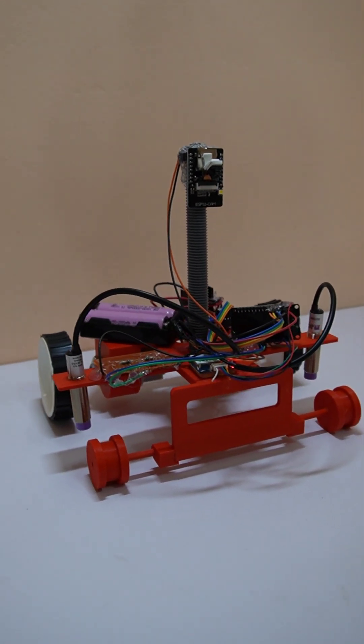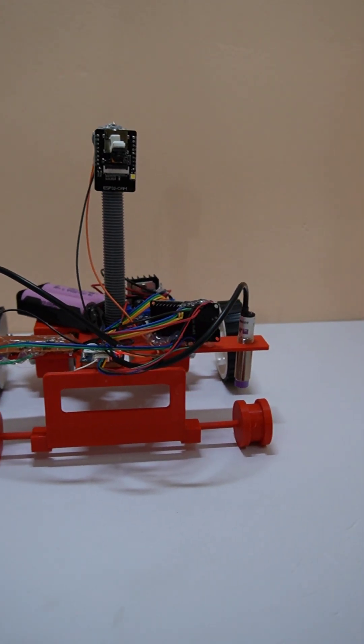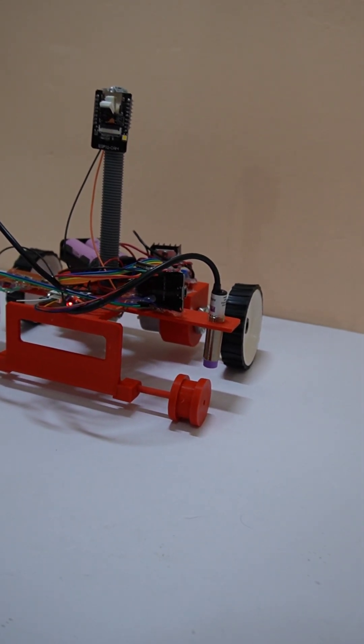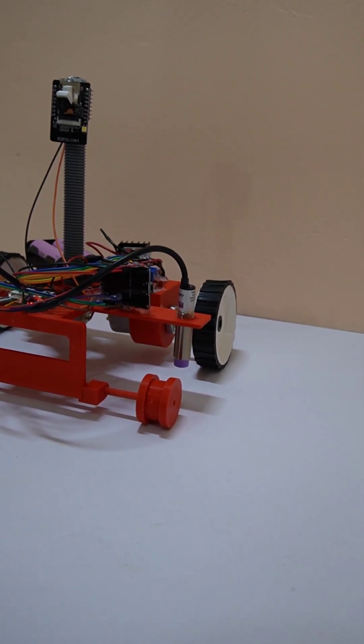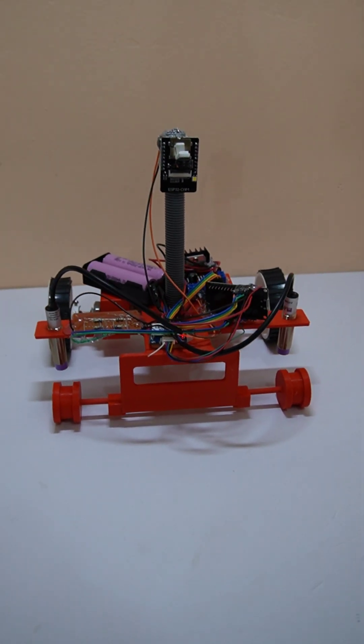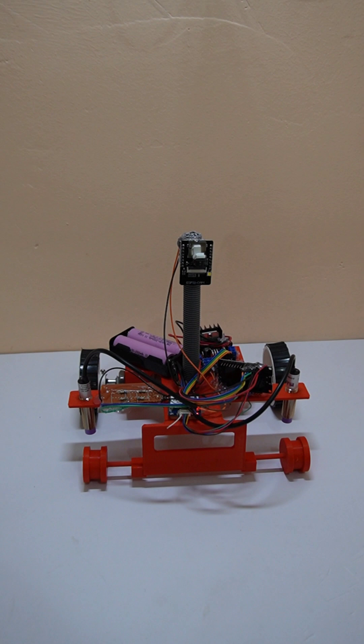This is a railway track fault detection bot which can inspect railway lines for track discontinuity and damage using a metal sensor. It also has camera feedback and GPS location monitoring so that the track can be monitored from a remote location.